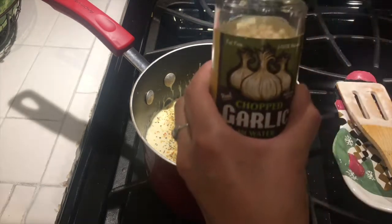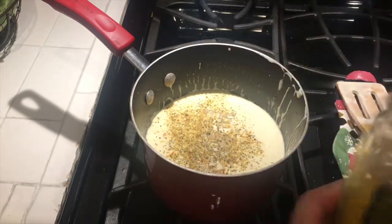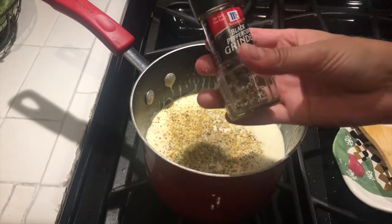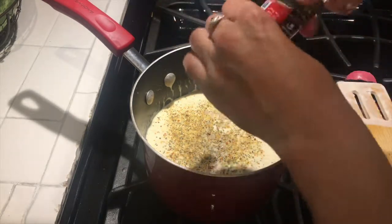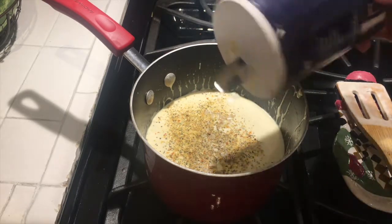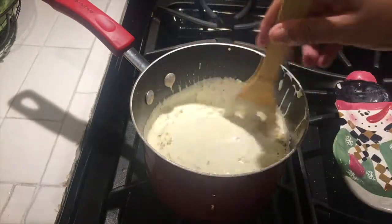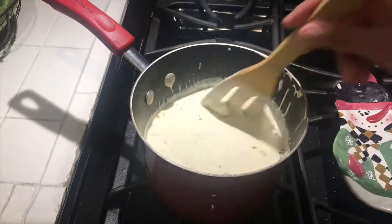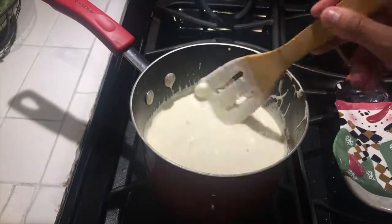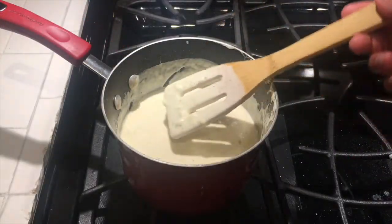I then added a tablespoon of minced garlic, and of course I cannot forget my pepper and my salt. Once all seasonings are added, I mixed all ingredients on high heat for 10 minutes, then lowered the heat and let it sit on low heat for 15 to 20 minutes, then removed it from the stove.